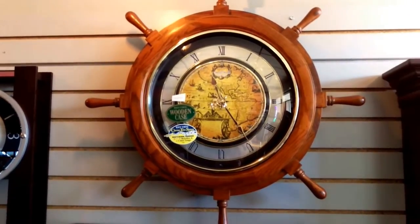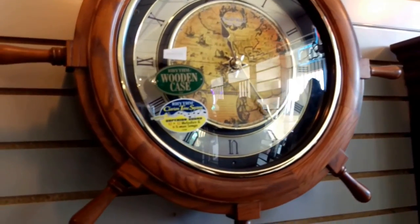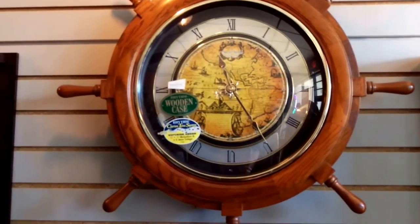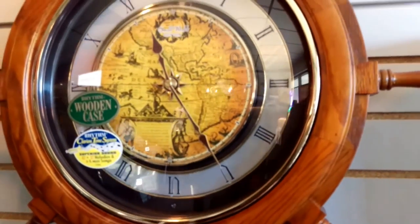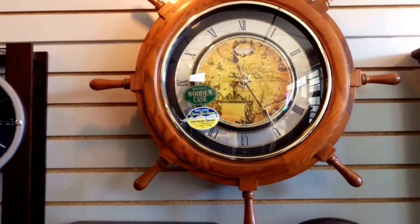If you're in the Riverside area, please come on by so you can see this beauty of a timepiece in person. It is well made, quartz operated, so you just have to change the battery once a year. It has Roman numerals on the dial — easy to read, easy to use. It makes a perfect gift for yourself or somebody that you know or love.